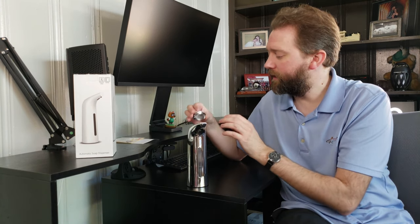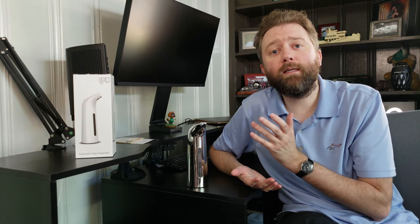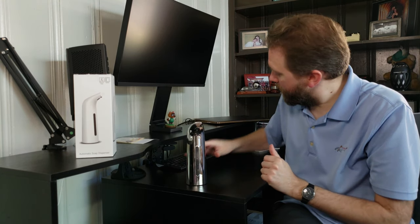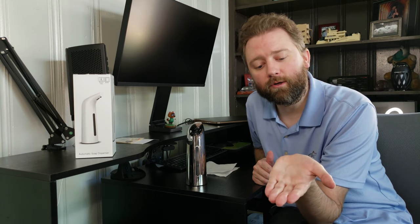It's touch free, so it's perfect in the world of COVID. It's perfect for the office to keep from spreading germs. I personally use this in my son's bathroom. It's great for kids because it delivers a set amount of soap, so you don't have them hitting the pump a lot and wasting soap. Let me show you how much soap comes out — I'll turn it on here. A little blue light turns on letting you know it's on, and you just stick your hand under. It gives you a good amount, plenty to wash your hands with.